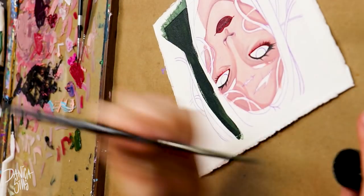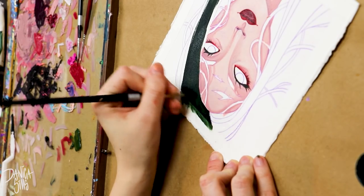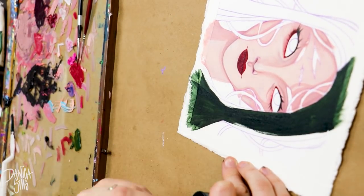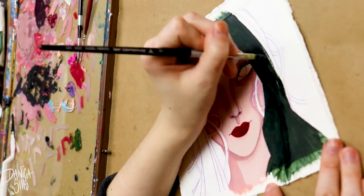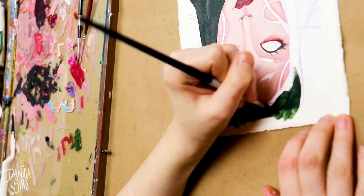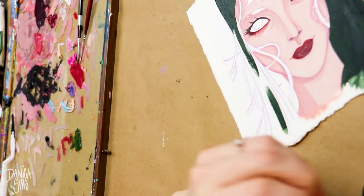I find it really helpful to start working with a medium, seeing how it blends, what things I don't like or need to figure out, and then I can look for tutorials that very specifically tackle those elements. If you're thinking about getting into a new method, I definitely recommend buying some, trying it out, seeing what you're struggling with, and then that helps you form an attack plan on where to get your information.